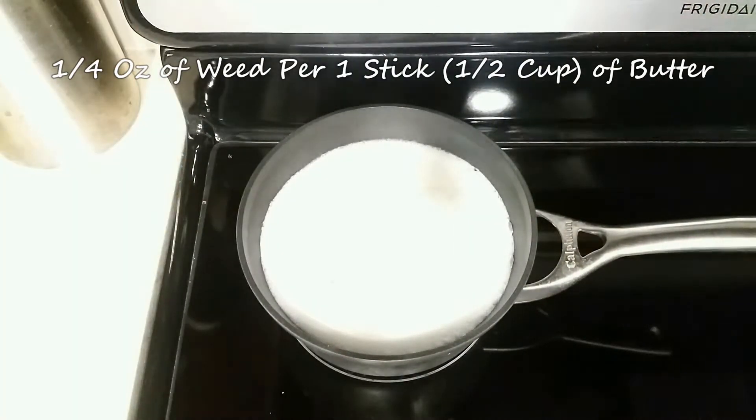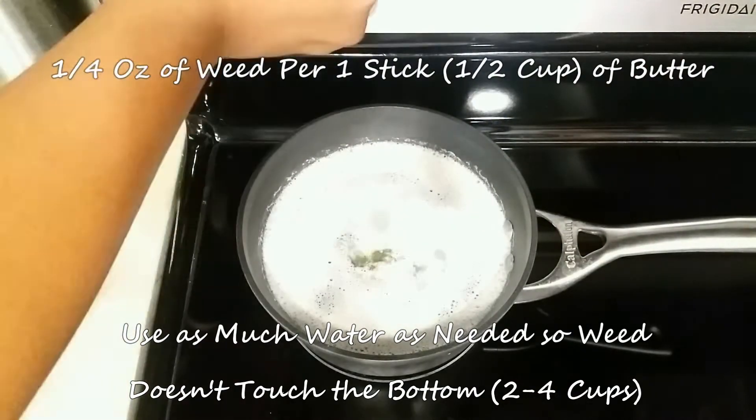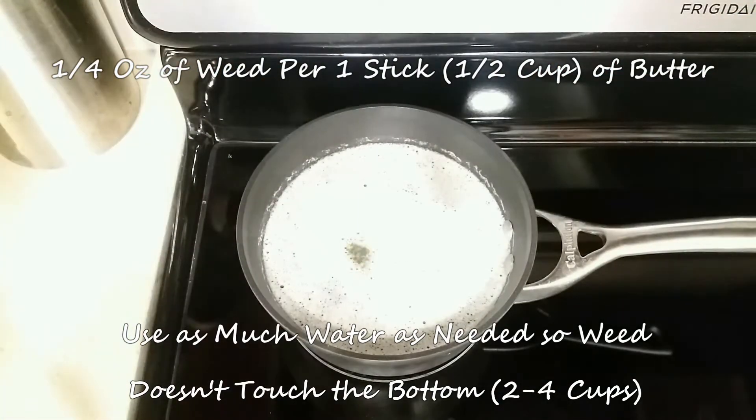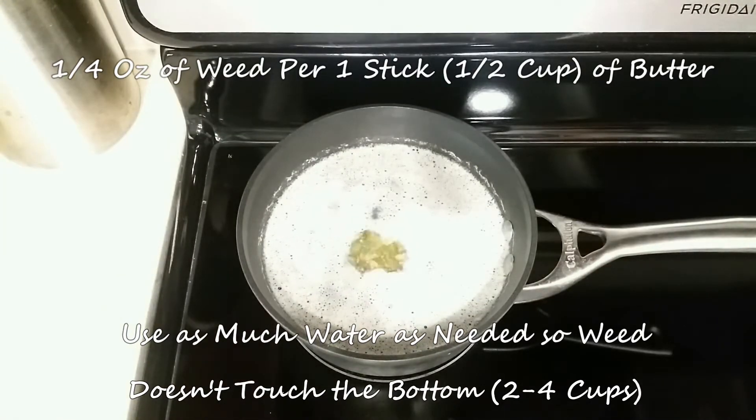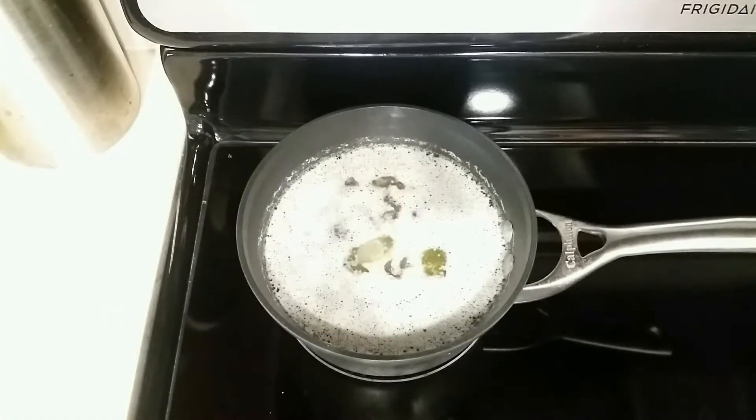And no matter how much water you add, it's pretty easy to separate from the butter after you're done. I used two cups of water for this to give it a good buffer. And if you're using a larger pot, you can go up to three to four cups of water.